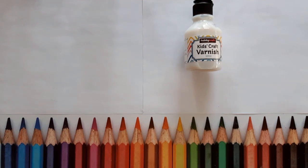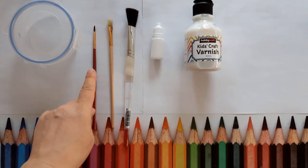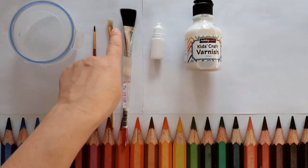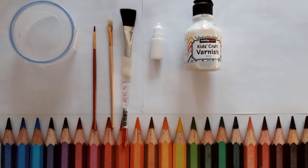For this craft session today, you're going to need kids craft varnish for the end product, a little bottle of size - it's just a glue - and you have to leave that after you've painted it on for about 20 minutes or longer. If you try and do it before that, it doesn't work, because I've experimented. You'll need some paintbrushes: one for glue, one to pick it up, and one to burnish it, and also a container to catch the little tiny bits of gold leaf which will get everywhere.